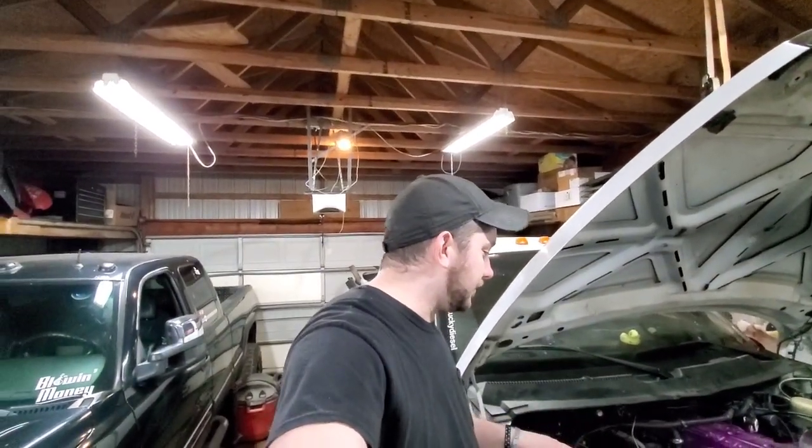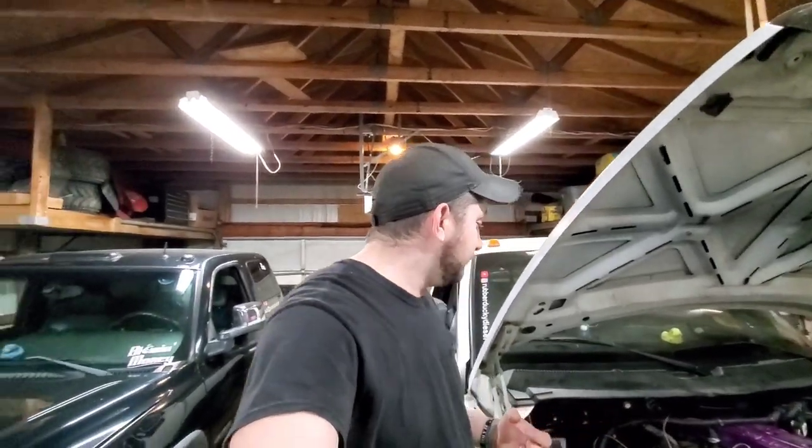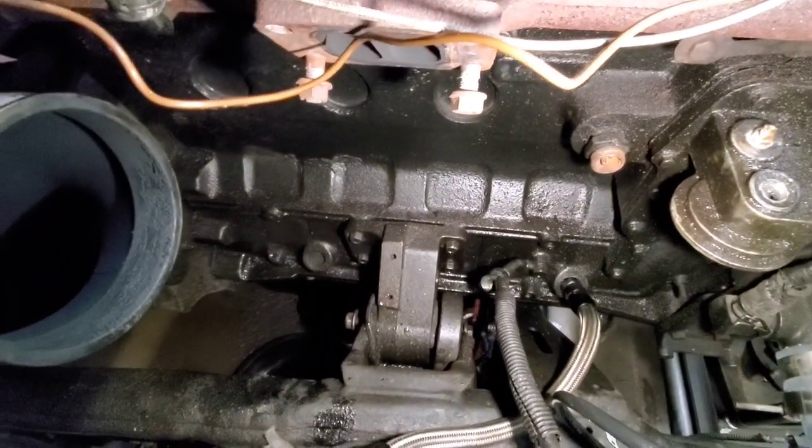I bought this truck a couple years ago. I got it for cheap because the previous owner had blown the oil line and it grenaded the turbo — it actually split the damn thing in half. Now I noticed, and the wife noticed, that if you look at the side of the block there, it's getting kind of juicy.